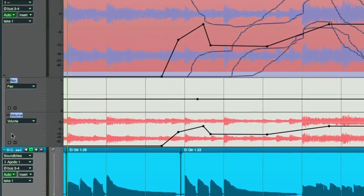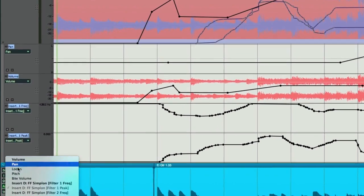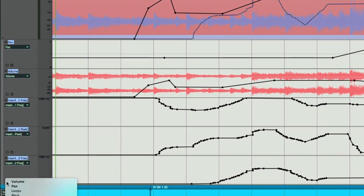Automation lanes are a really powerful addition to DP9 because they enable me to see all of my data at the same time. So I can be viewing my waveform, my volume, my pan, my plug-in automation — I can really have a lot more visual control over what I'm working on.